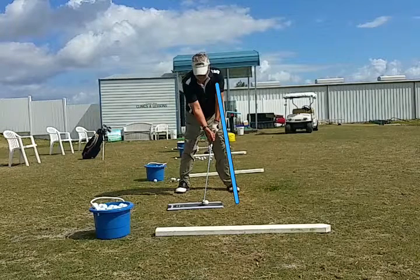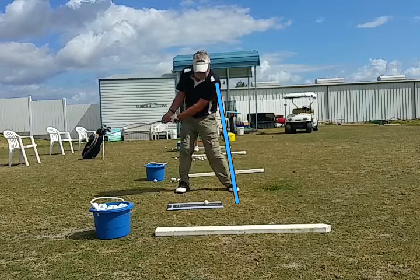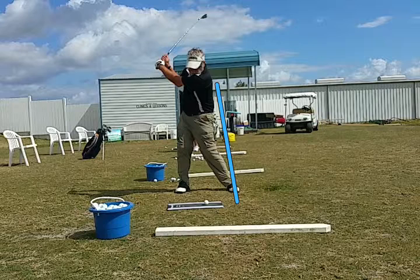In the golf stance we're bent forward at the hips, so as we take the club away, our butt should stay behind us. What we see here is his butt moves with his swing, and he ends up tipping over. The butt should still be on the blue line — that's a key problem with this golf swing.